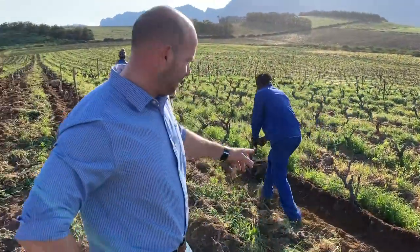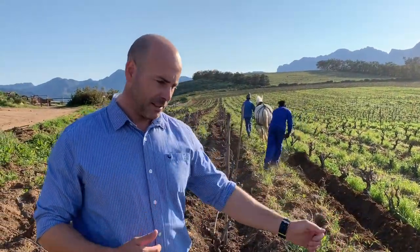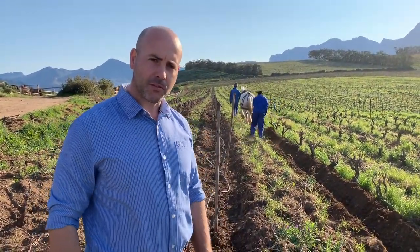So Louis is here pulling an SP8 plow. This plow throws the soil towards the vine, and this is typically what we do in winter after we've sown a cover crop.